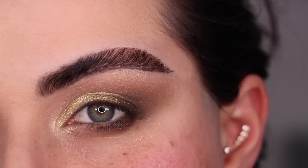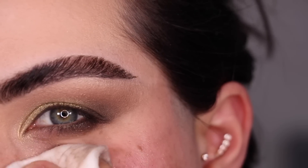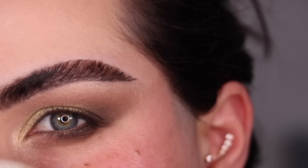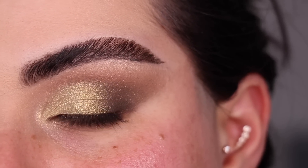This is what the top of the eye is looking like. I'm going to clean a little bit underneath here, clean up some edges and fallout with cotton and makeup remover. Let me put some makeup on my face and I'll be right back to finish up look No. 2.